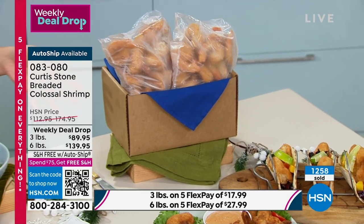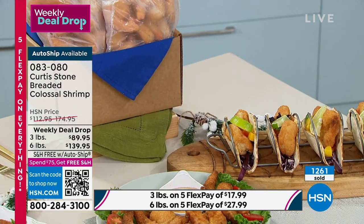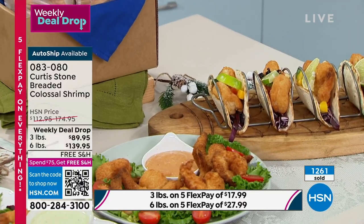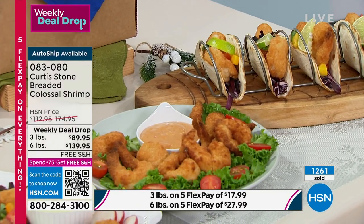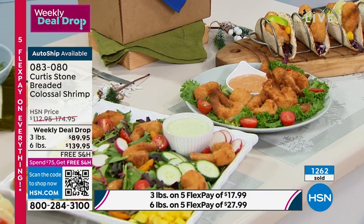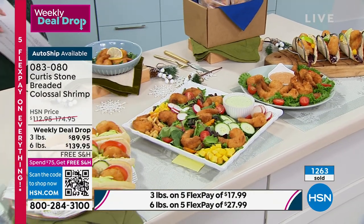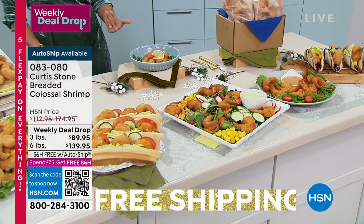Have some fun with your sauces. These would be great to have out when company comes by for a quick appetizer. Maybe put them on top of pastas or as a main dish, in a salad, a sandwich, or a taco. It's so simple to prepare. Having a delicious, fresh, easy meal on hand makes our lives easier.